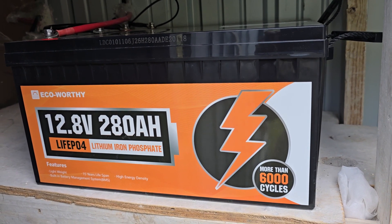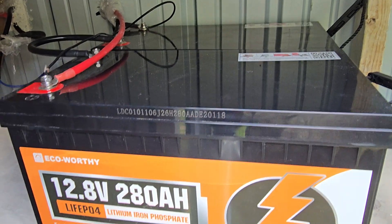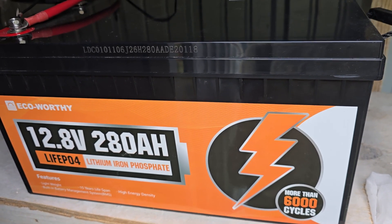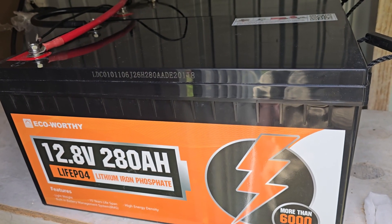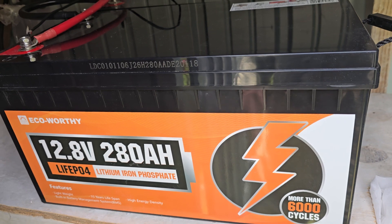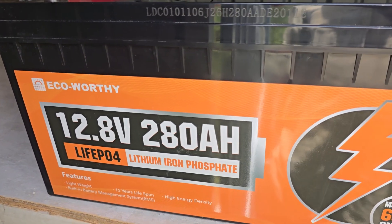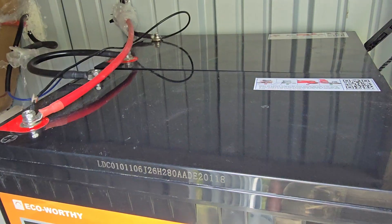Hey guys, Ricardo here, welcome to another Bloc Tech Tips. Here I have my battery shed, and I have my dual 12.8 volt 280 AH LiFePO4 batteries. These are the latest lithium iron phosphate — they come very lightweight, around 61 pounds, with a 15-year lifespan promised, high density, built-in battery management system, 6,000 cycles, and they're from the brand Eco Worthy.